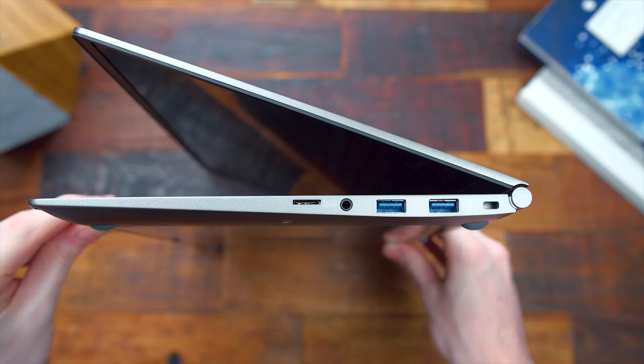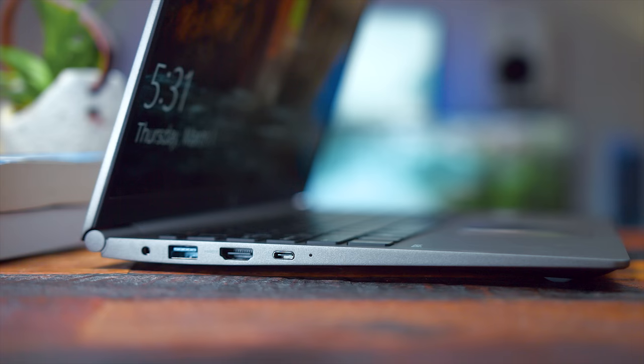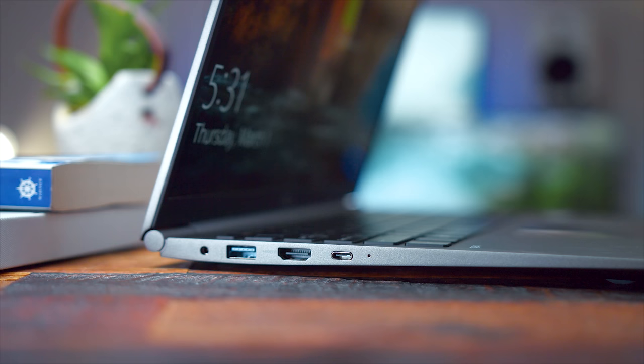Talking connectivity: on the right side we have two USB 3.0s, a headphone jack, and a micro SD slot. Then on the left side you have your charging port, another USB, an HDMI out, and Thunderbolt 3.0. The reason why Thunderbolt 3 is so great is because it's still one of the quickest connections out there. You can do things like plug in monitors, and even for gaming, plug in an external graphics card adapter and game away with that. It's a really great addition, and I feel like all 2018 laptops should really have this inclusion.